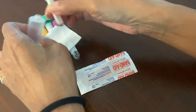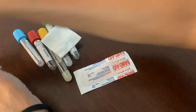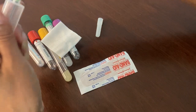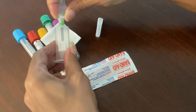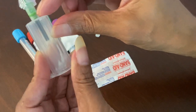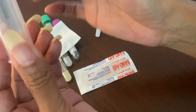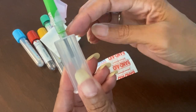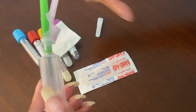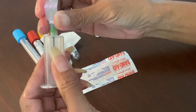Go ahead and attach your needle to your holder. Make sure it's flush — I hope you guys know what I mean. Don't have any gaps here, because that will cause blood to come through and you'll wonder where it's coming from. Always make sure it's pretty secure, but don't go being Hercules — you can break it. Just enough; you'll know what feels right.